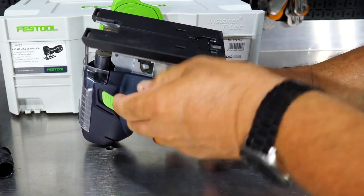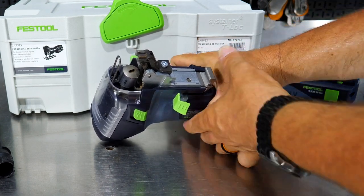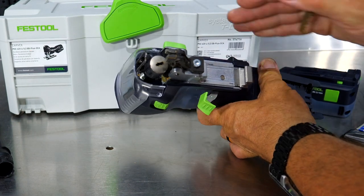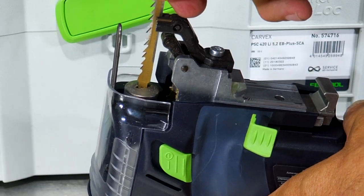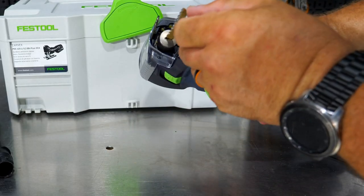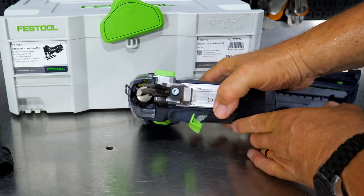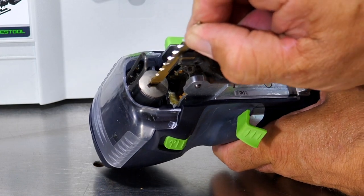Taking the base off, you can see where the blade attaches. It's got a keyed entry and it's not perpendicular to the tool length when relaxed. Push it in far enough and you can turn it and it clicks — now it's locked in and straight. To release, push the black tab forward and it releases the blade. Put the blade in, push it down, turn it, and it locks into place.